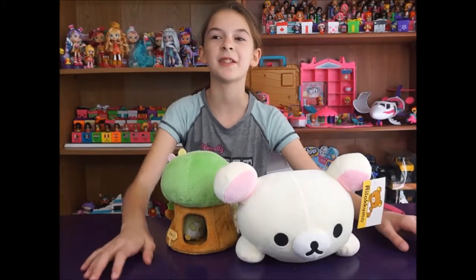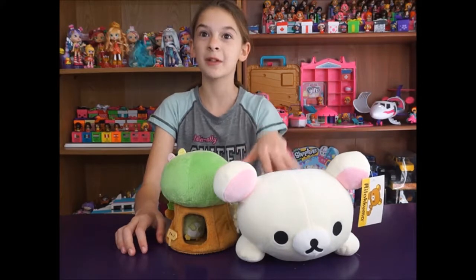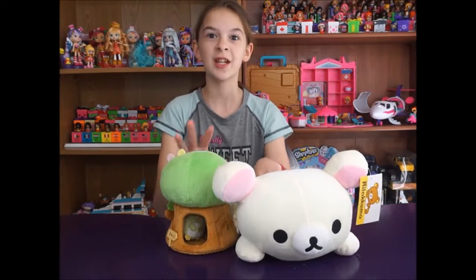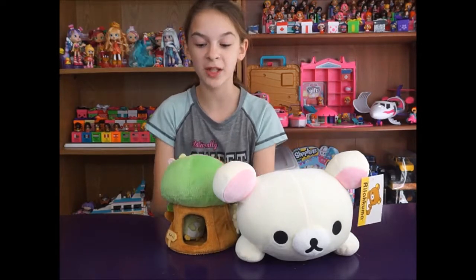Hey guys, it's me Natalie with NJ's Toy Box and today we are back with some plushies. We have Kurilakkuma and Sumikko Gurashi. We want to thank AQI for sending us these amazing plushies.